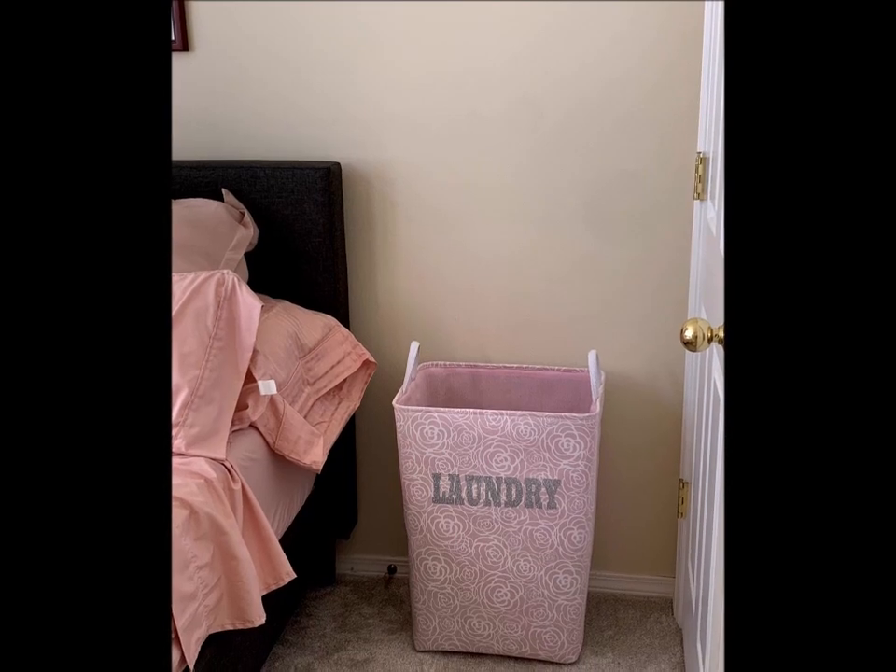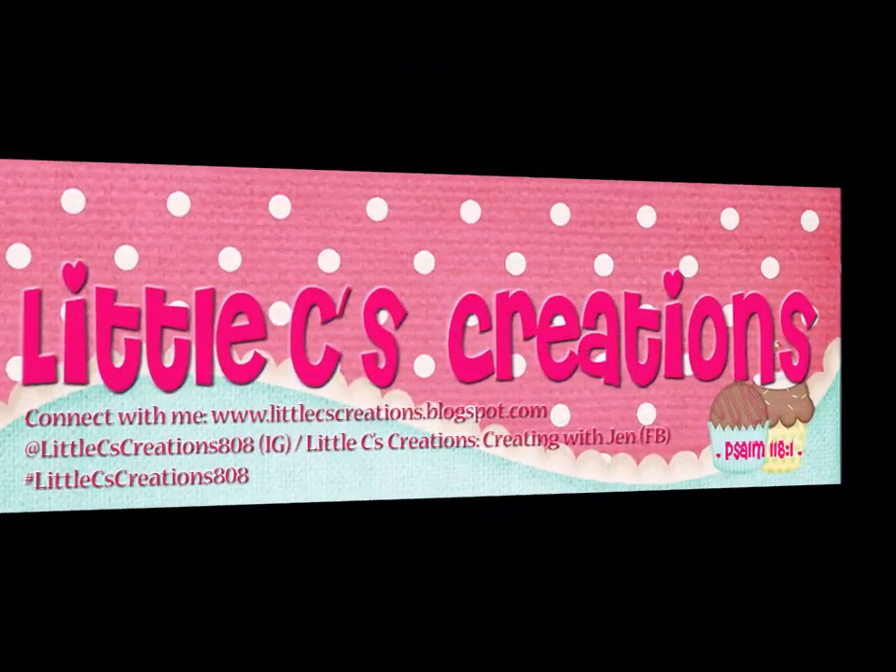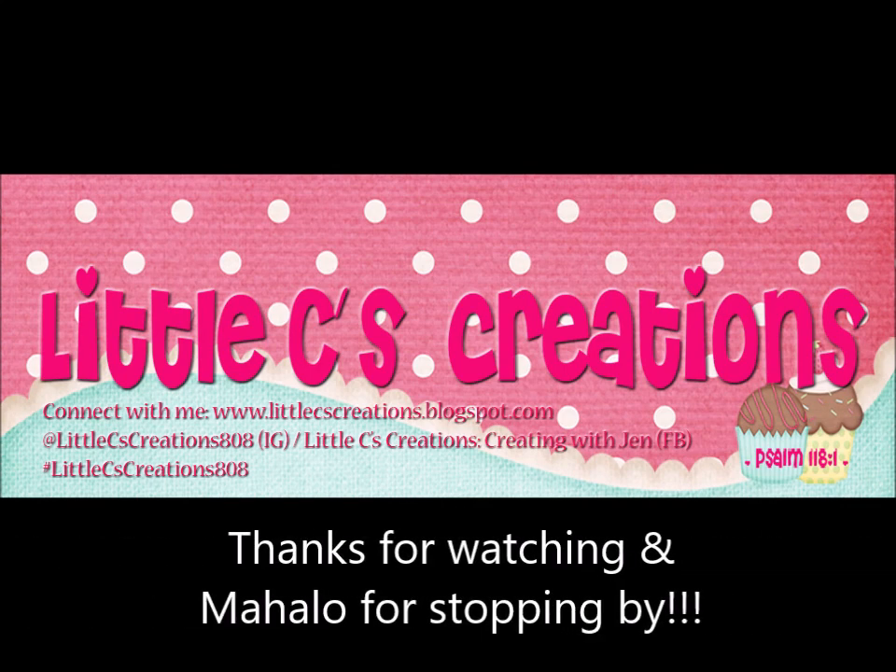Here it is complete and all done, and now a picture to show you that it is in our guest room. Thanks for joining me. Have a blessed day. Bye now.